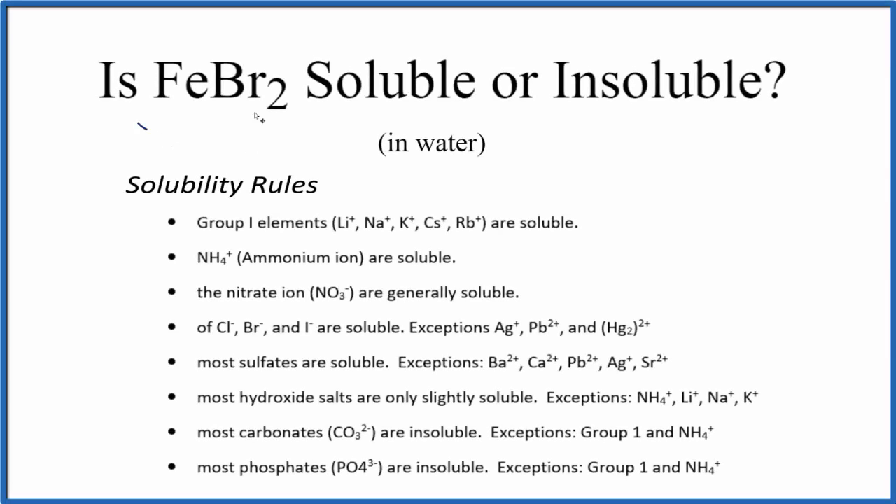Let's take a look at whether FeBr2 is soluble or insoluble in water. FeBr2 is iron 2 bromide. When we look at our solubility rules, we go down and here's the bromide ion. So we have Br bonded to a metal like iron, and we expect that it'll be soluble.